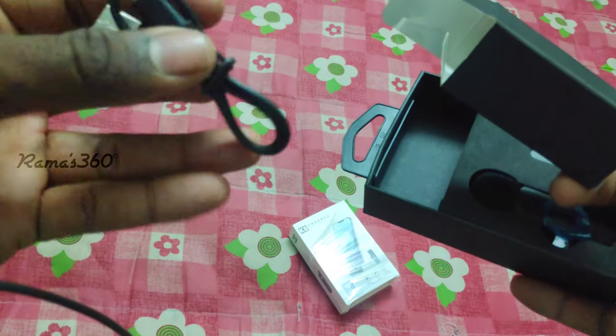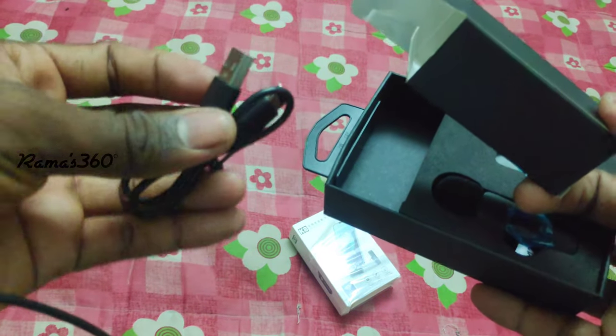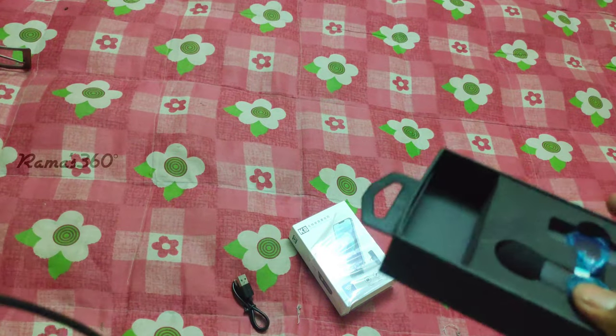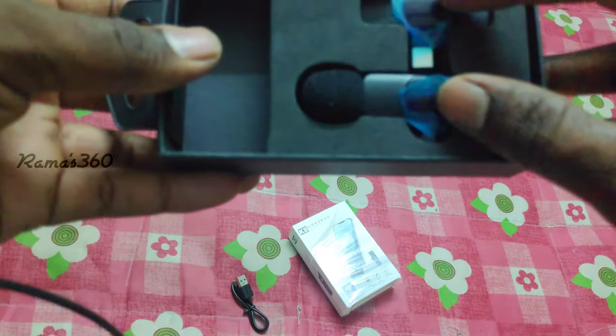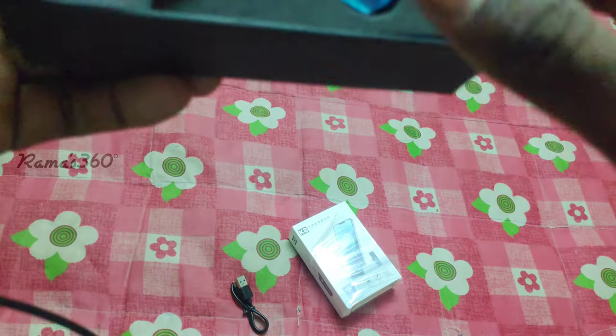There is a Type-C charger. This is the transmitter and charger. It is a transmitter-receiver. This is the transmitter receiver.